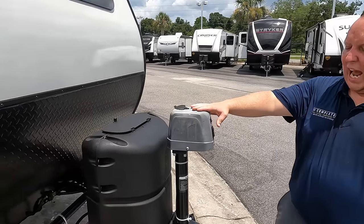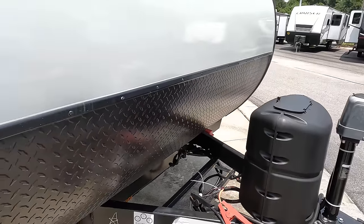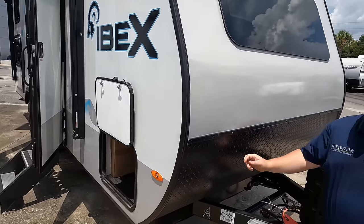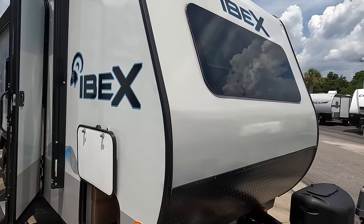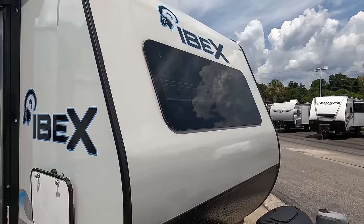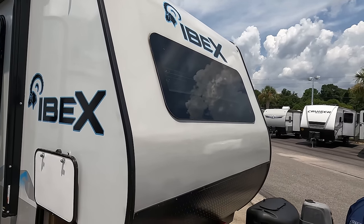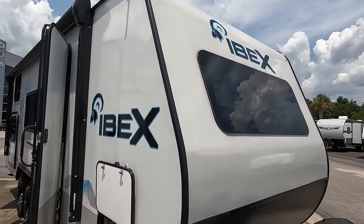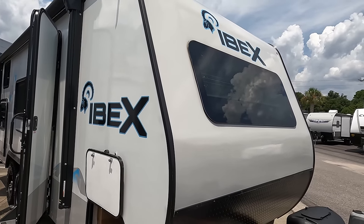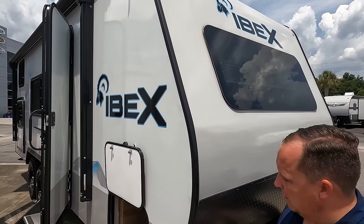Right here we do have a nice power tongue jack, single propane unit, and that's where your batteries are. We have a nice diamond plate rock guard here, aluminum framing, and fiberglass sides. You've got a frameless window right here, and I love this front windshield — it lets in so much natural light. I love the color of the Ibex. The Ibex is a sister product to the Nobo — No Boundaries. The Nobo is green, the Ibex is blue. I think they're both awesome.